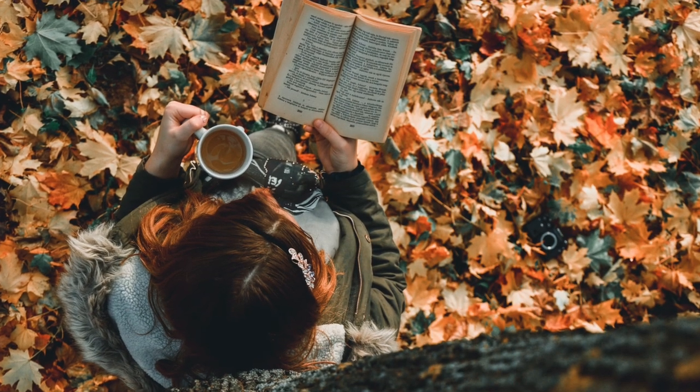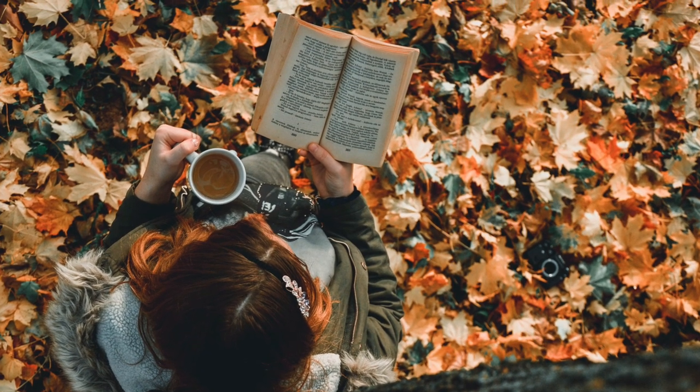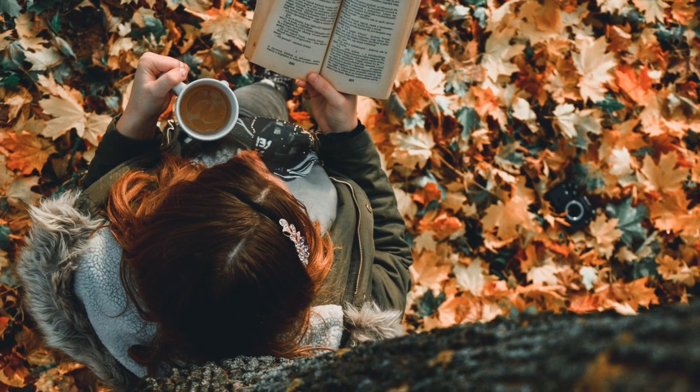Let's see if we can learn some English vocabulary while we take a break on this autumn day and describe this picture. In it, we are looking down on a woman from an overhead perspective.